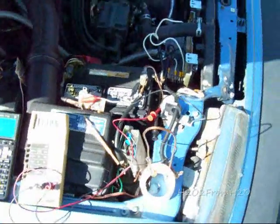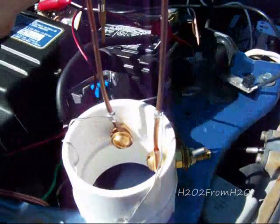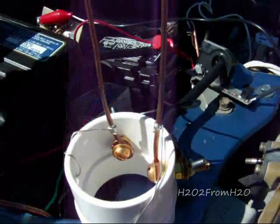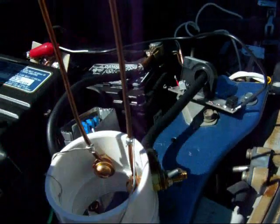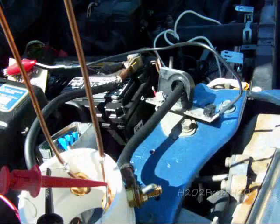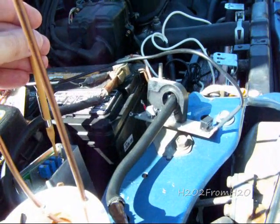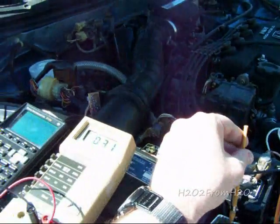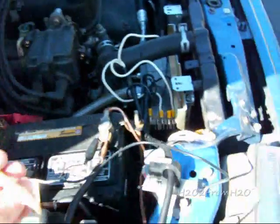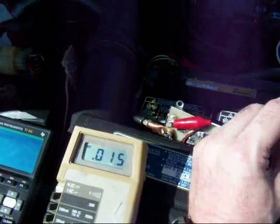Now I want to show the stability with the PWM turned on. I want to set it to about 50% of the input, so we're going to crank it down to about 0.15 amps.